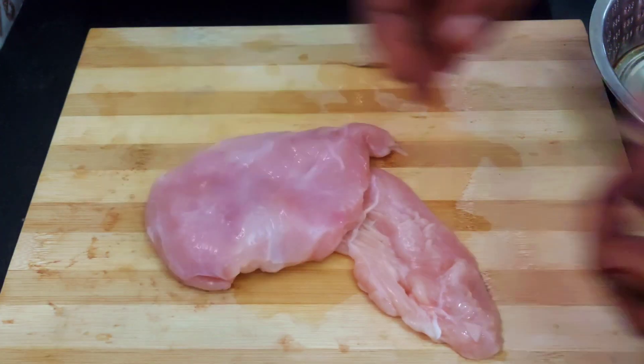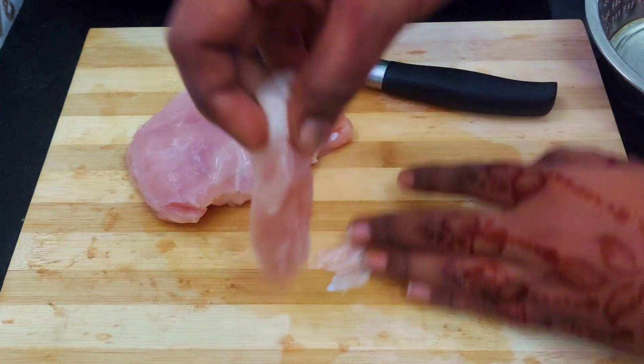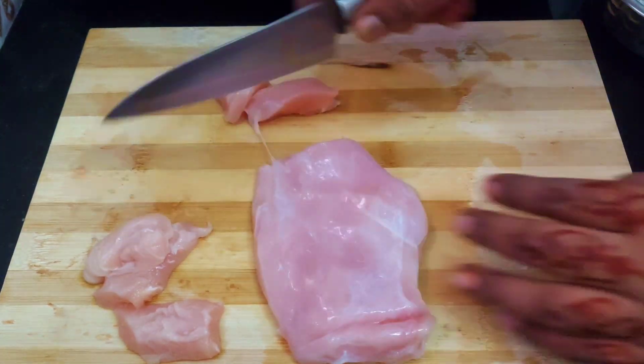200 grams chicken breast piece. You can cut the breast piece. This breast piece makes almost 15 pieces.